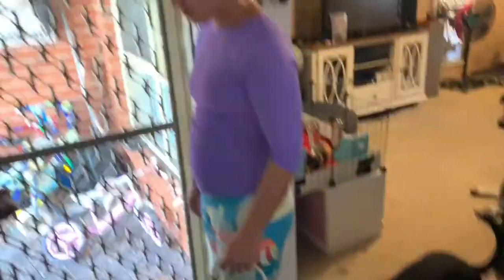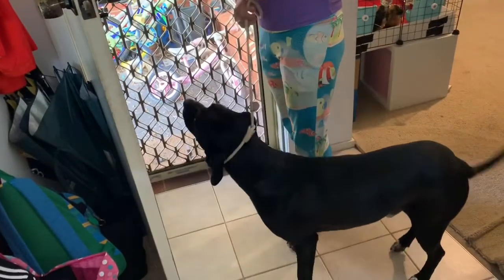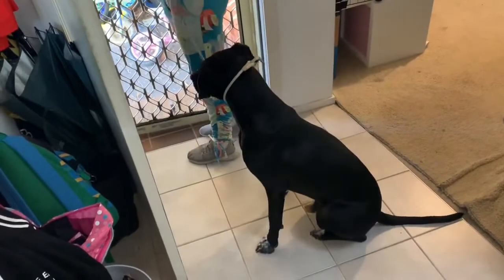This is also a great opportunity to teach manners. Have the dog sit at the door. Open the door, and the dog is not going to go through the doorway until you give him permission.